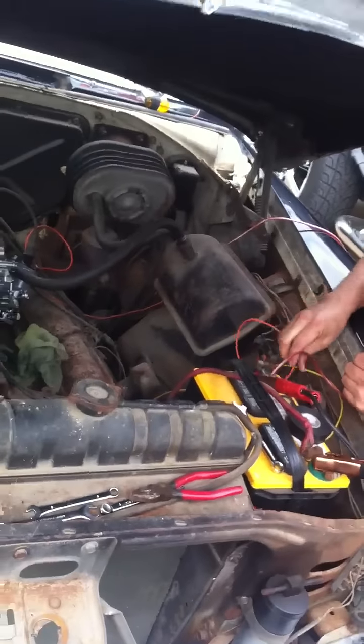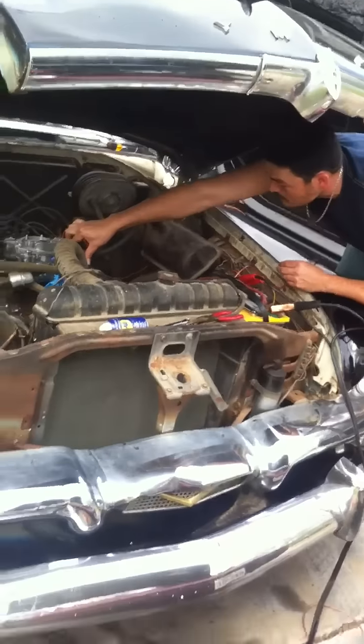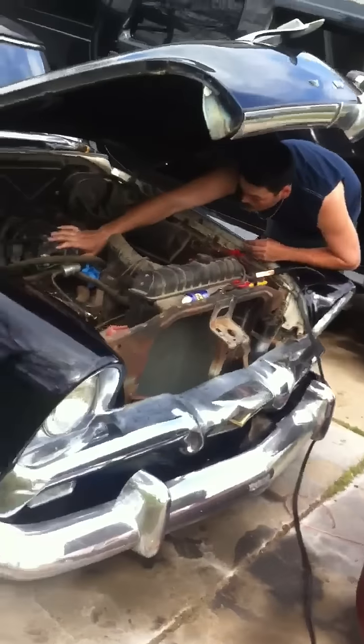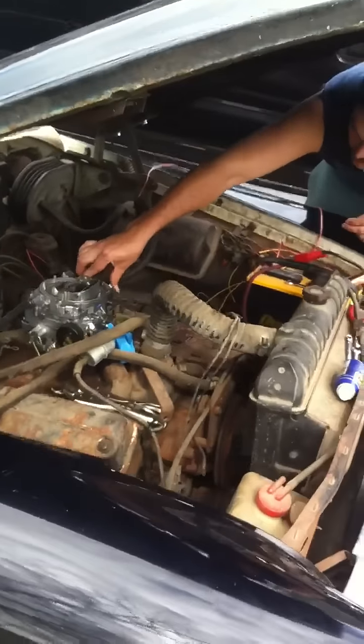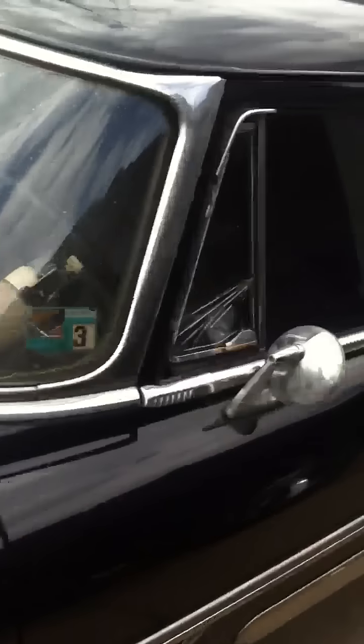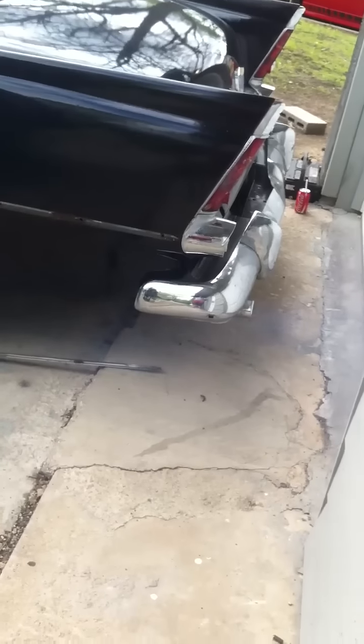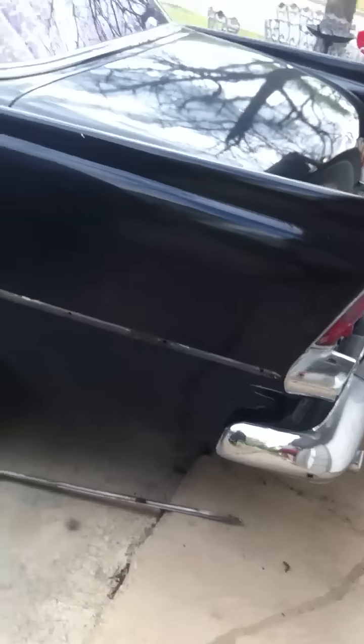I closed that garage door just in case. Sounds good — listen to the back. I'm going to turn it off because it doesn't have a water pump or anything right now.